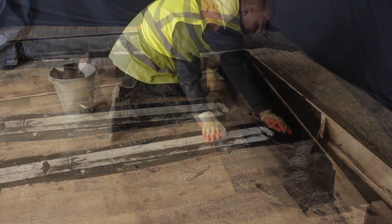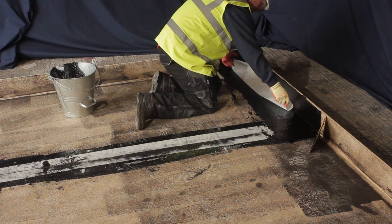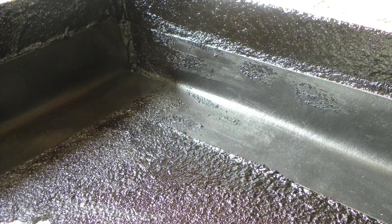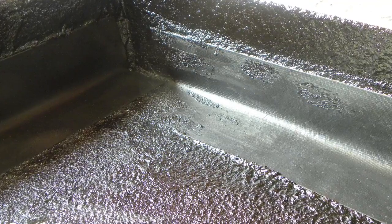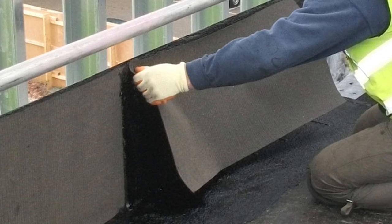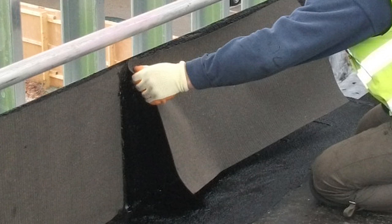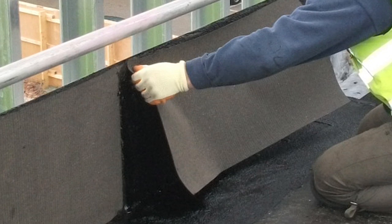Place the fleece into the membrane and remove any air pockets. On details that may flex, you should apply FlexFlash UN Uncured Neoprene Reinforcement which accommodates minor movement. To complete the upstand waterproofing, apply HydroGuard Protection Sheet into the second 3mm application of membrane installed by the same method.